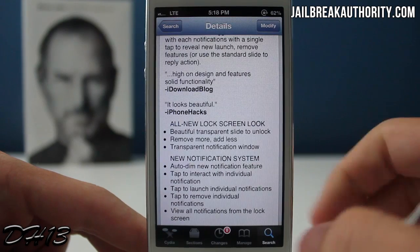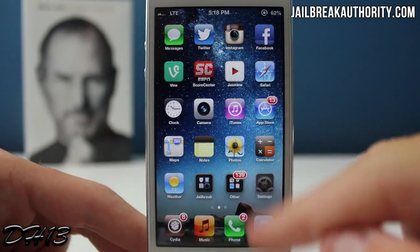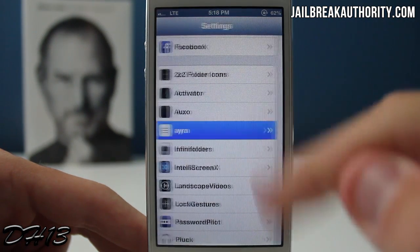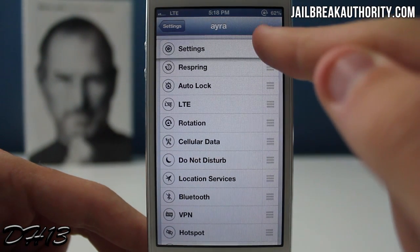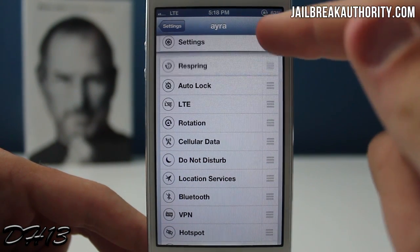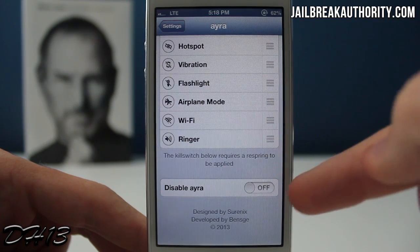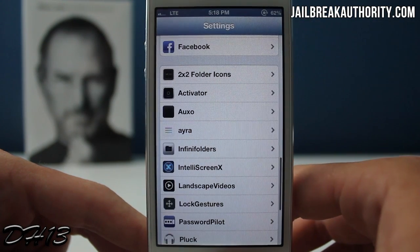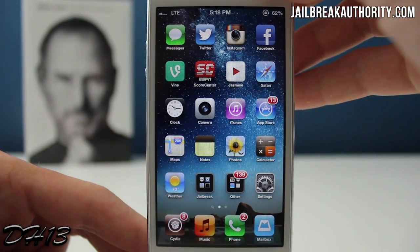It changes your slide-to-unlock button and the camera button, and it also removes the top and bottom bar — where normally the time shows and where the slide-to-unlock bar is — so you can see more of your wallpaper. It also adds a nice slide-down page where you get all these different toggles. This is the settings tab for Aira where you can configure where all the toggles go.